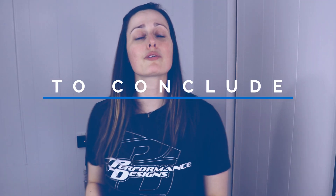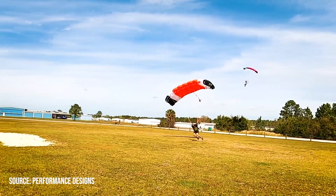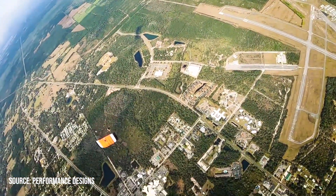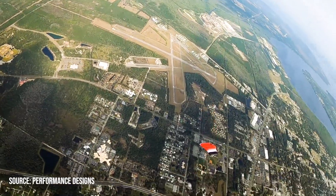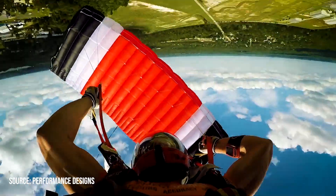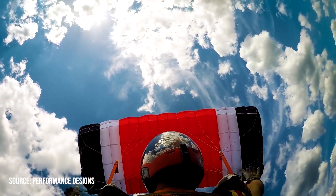In conclusion, the Sabre 3 is more powerful and capable. It has on-heading openings without losing much altitude, and it gives you a long recovery arc, which is interesting if you want to start high performance canopy landings. On a personal note, I'm pretty interested in testing this canopy myself — I'm curious about the change I'll feel going from my Sabre 2 to the Sabre 3. We'll see if I get the chance to try it out, and I'll do a full blown review on this channel.